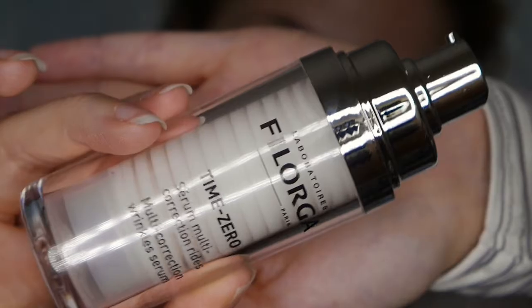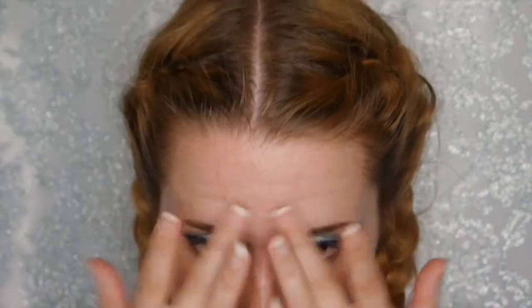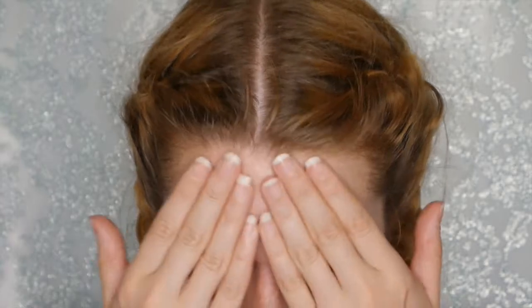We're now moving on to the face. I'm going in with the Vloggers Time Zero — it's kind of like a serum for anti-wrinkles, but it's also a really good primer. I apply it to the more problematic, oily areas of my face. It has a slight stickiness to it, which is great because it helps your makeup stick and not budge.